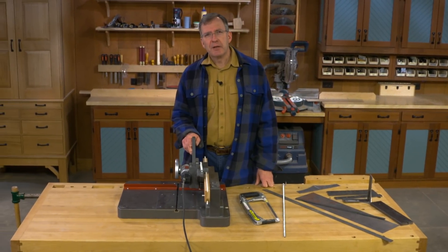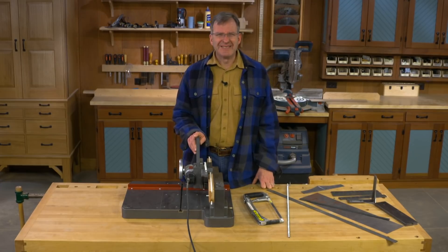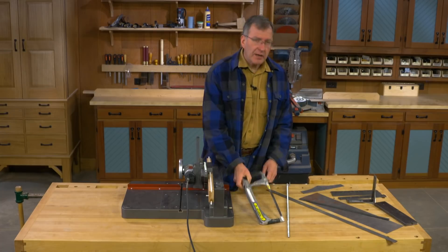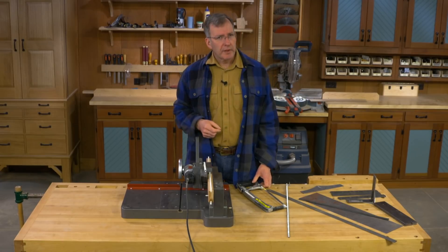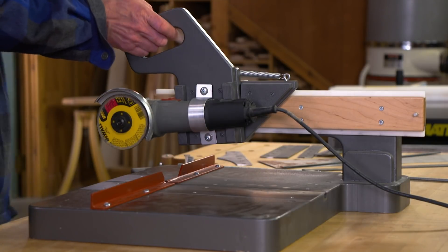As woodworkers, we're pretty good at cutting wood to length, to width, and forming it for our projects. But metalwork? Well, that's something a lot of us struggle with. For a lot of us, it brings about images of hours with a hacksaw and a file. Well, I've got a project for you here which I think will really help you out with all your metalworking needs. It's the Woodsmith Sliding Angle Grinder Saw.